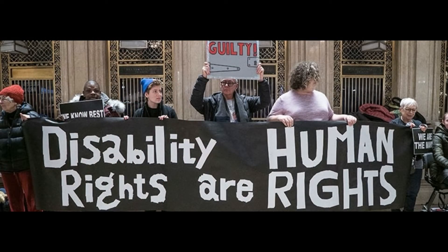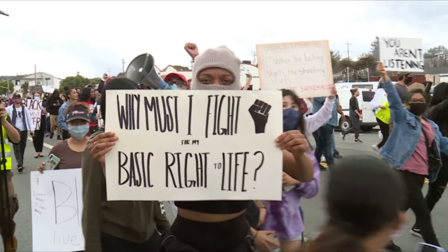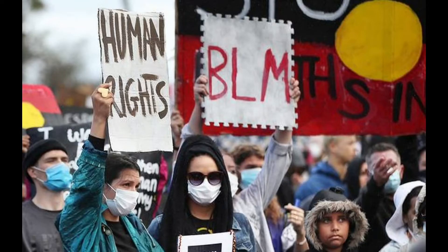For the change I would like to see in the world, I chose the overall forms of equality. From equality for the disabled to the LGBTQ+ communities, the unequal workplaces, women's rights, the minorities — there is so much that needs to be changed. I couldn't narrow it down to just one.